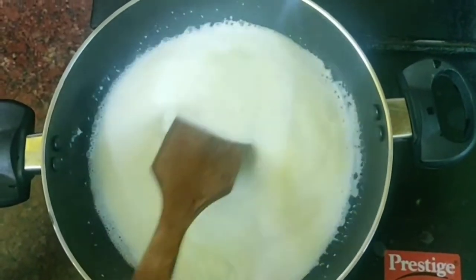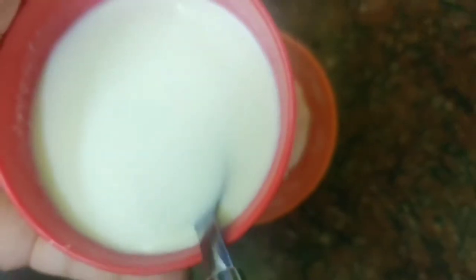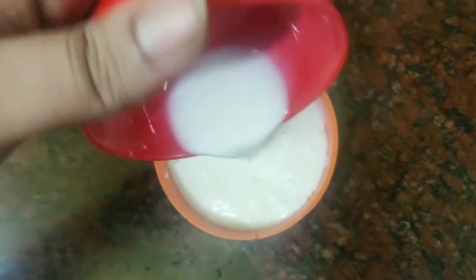Add on medium flame. Add 2 tsp corn flour powder. Add 50 ml raw milk. Mix it nicely.